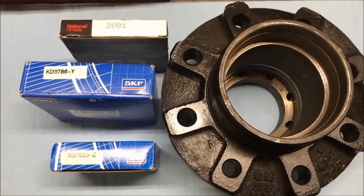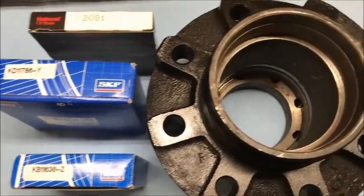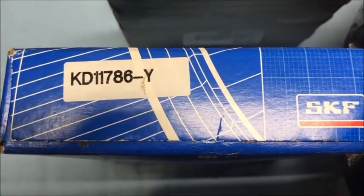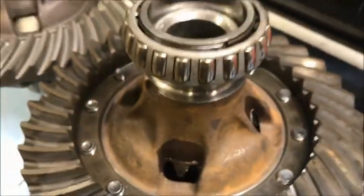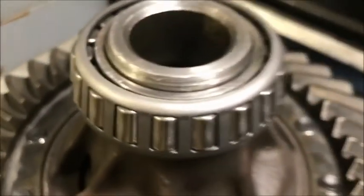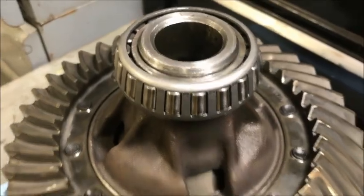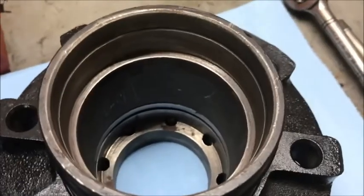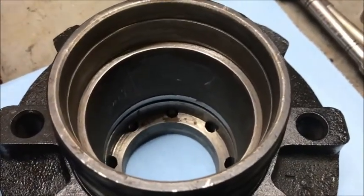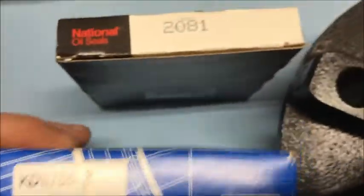Another interesting tidbit: the largest bearing that goes in the hub — this guy right here, KD 11786-Y — is also the same bearing used on the inside carrier. Here it is, the carrier inside the main portion of the differential. So the carrier bearings are the exact same thing as the inside hub bearings: KD 11786-Y.